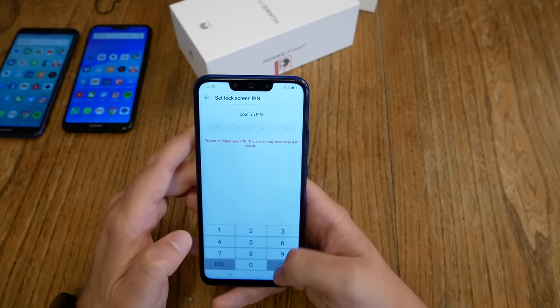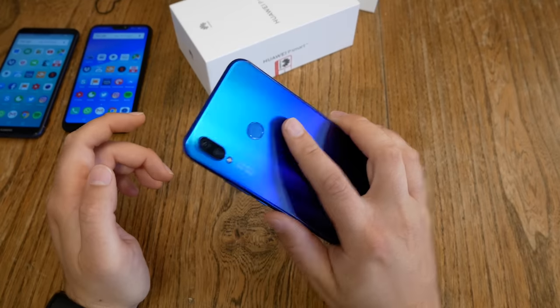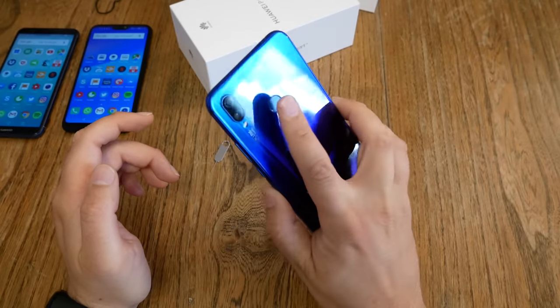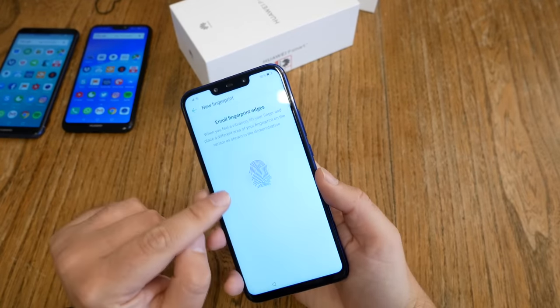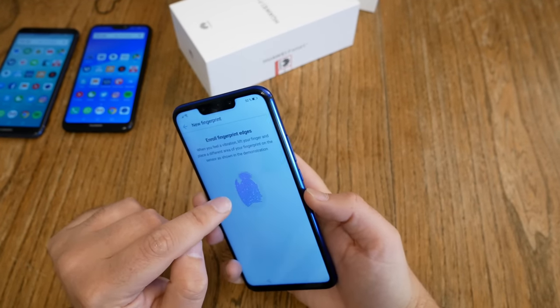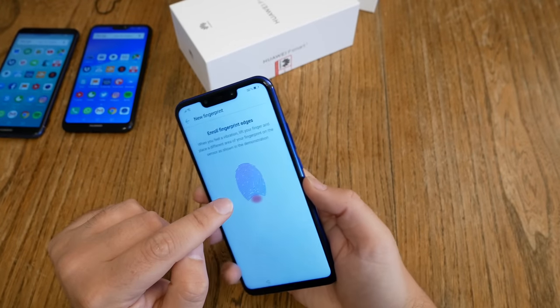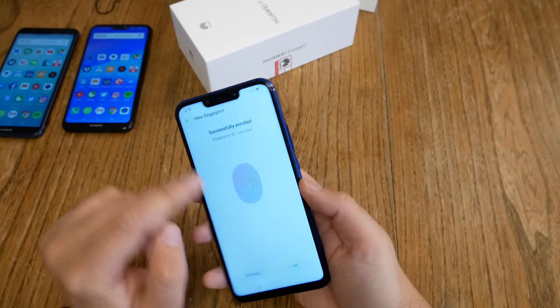I confirm the PIN and hit enter. The setup locates the fingerprint sensor on the backside. I place my finger on it — the device vibrates a little — and then follow the instructions, placing my finger where the red dot indicates, covering side, tip, and down positions. And there we go — fingerprint registered.